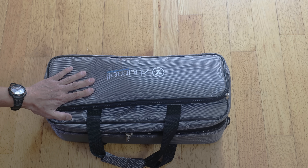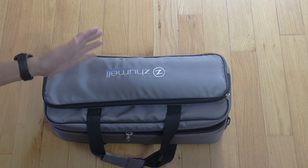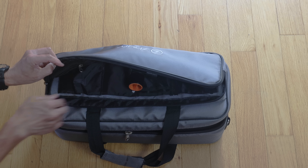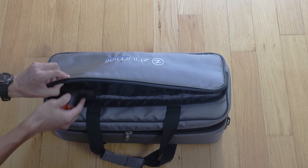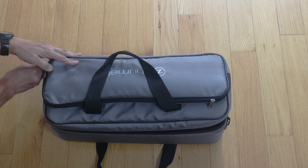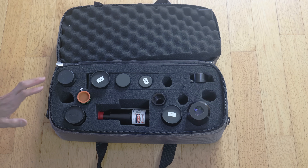This is the eyepiece case I normally have with me. It says Zoomel on it, but I've seen this with all sorts of different names stenciled on it. The only thing I have in the upper compartment is this Teleview inch-and-a-quarter dielectric diagonal. Everything else is down here. You'll notice it's pretty sparse — there's not a lot here, and this is done on purpose.